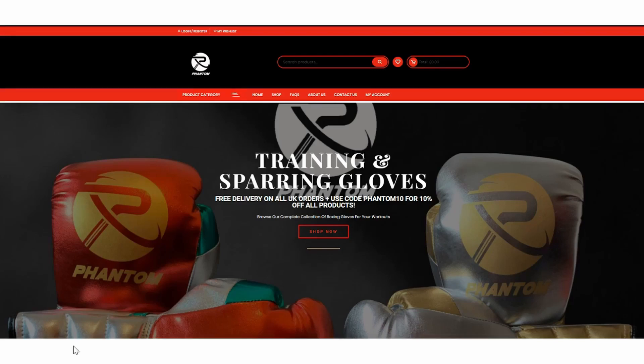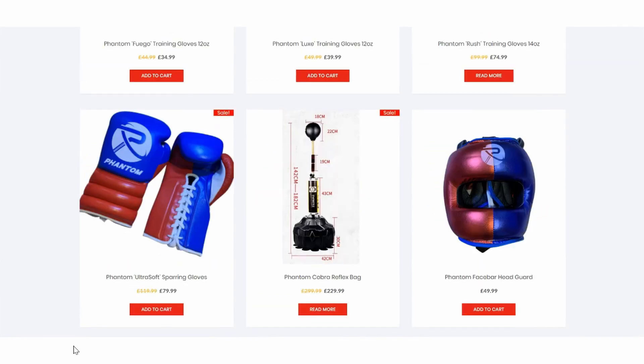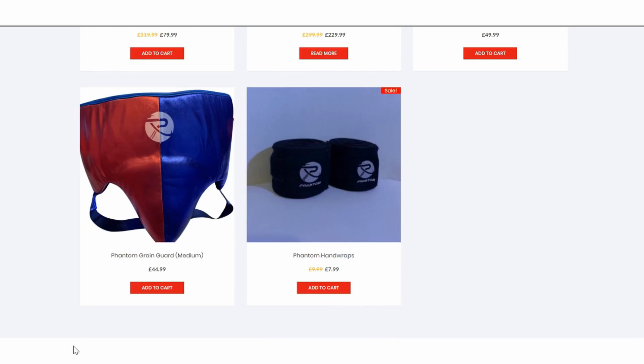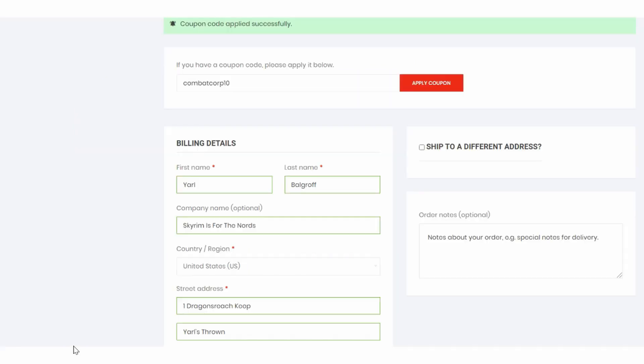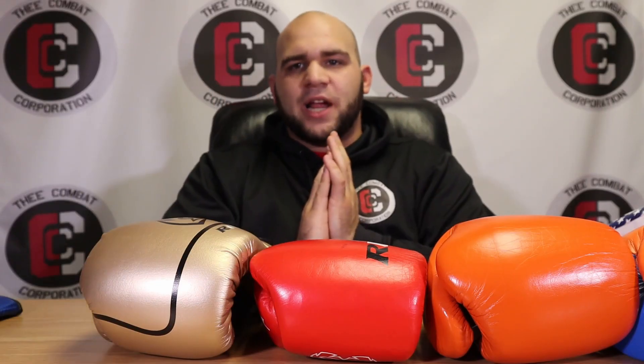This episode is brought to you by our sponsor Phantom Boxing, a brand new company starting in late 2019. They sent us a great discount code for subscribers. Go to phantomboxing.co.uk to try their six styles of boxing gloves, headgear, groin guards, hand wraps, or their cobra reflex bag. At checkout, enter the code COMBATCORP10 to save 10% off any and all purchases. Thanks again to Phantom Boxing and enjoy the show.